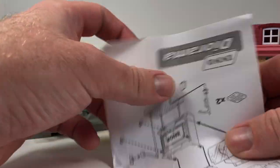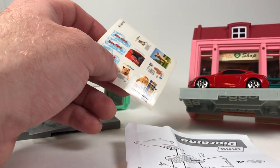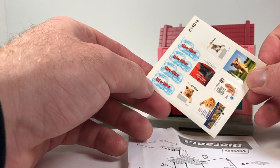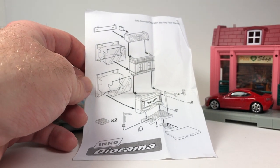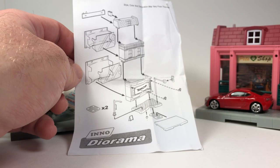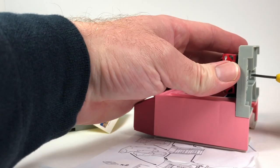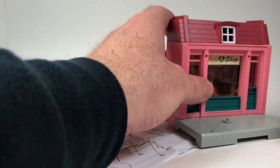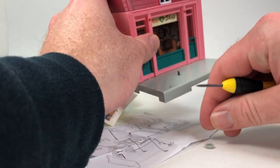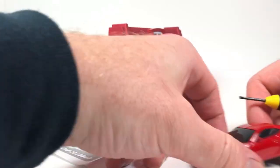Inside you get some accessories, an instruction book, and a sticker sheet so you can choose what to put in your shop. I didn't use all the decals on the other one because I wanted to keep the windows open, but you can stick stickers on the windows if you wish. First thing to do is unscrew the car from the base — you need to take that off. There's a little washer and screw. There's the car.